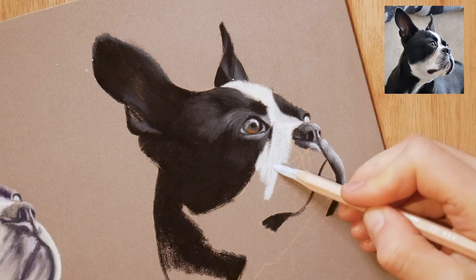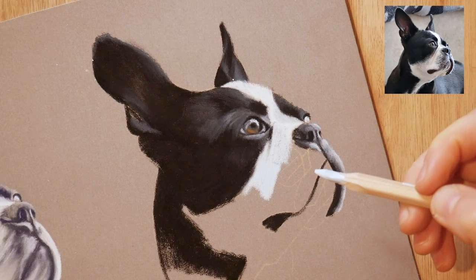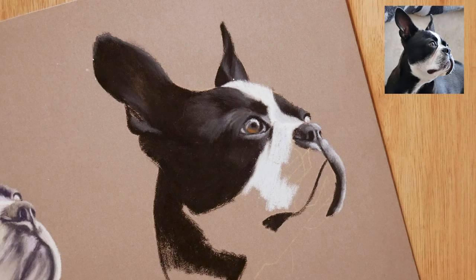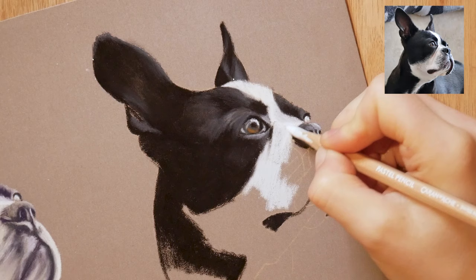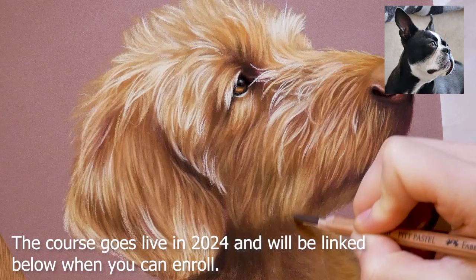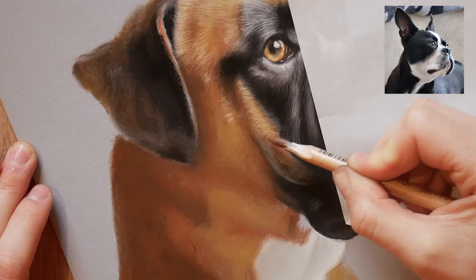I do have this portrait as a standalone tutorial — a full length how-to to get a really good effect and finish — and that is part of my pet portrait course, which is new to my channel at the time of releasing this YouTube video. It really takes you through a variety of the most popular breeds so that you can understand how to create pet portraits and become a pet portrait artist.